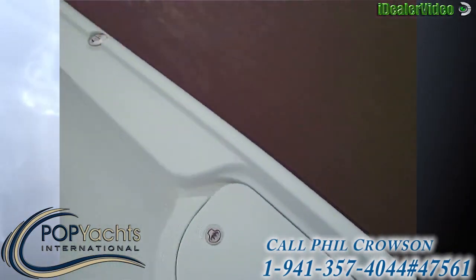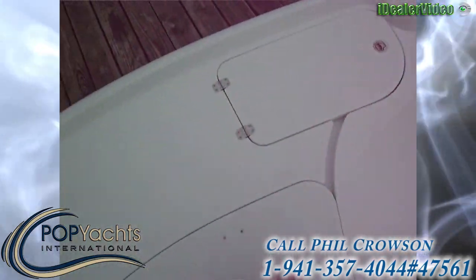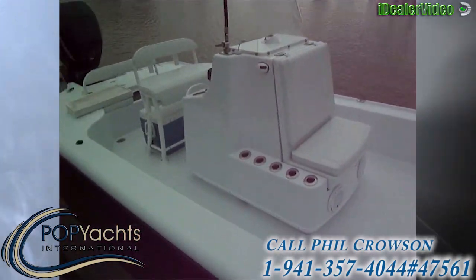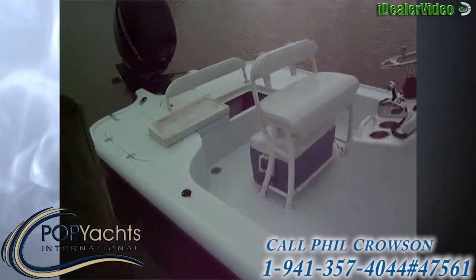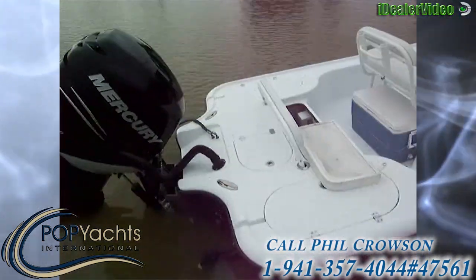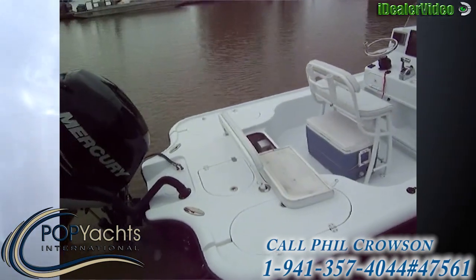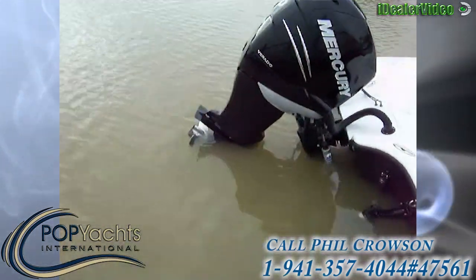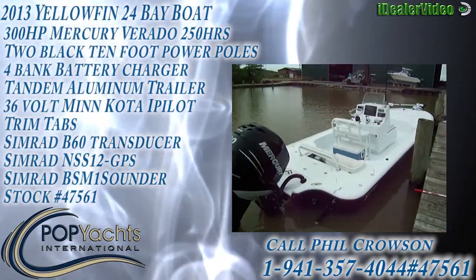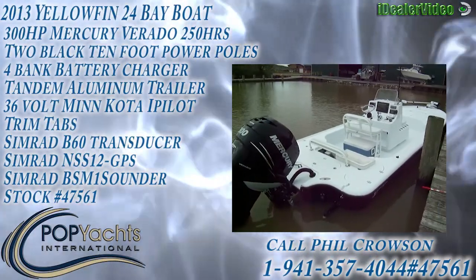We're in the water now. This boat does come with a tandem axle trailer. The 2013 Yellowfin — the Mercury Verado 300 has 350 hours on it. Awesome boat, great package — all offers are welcome.